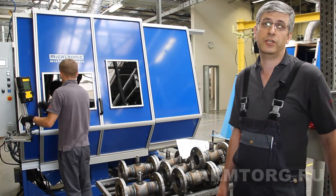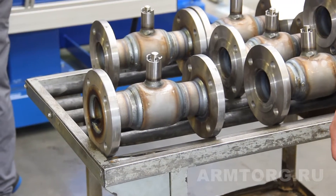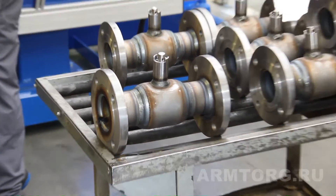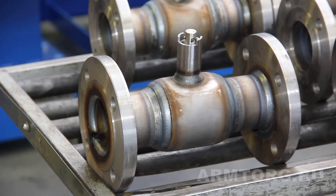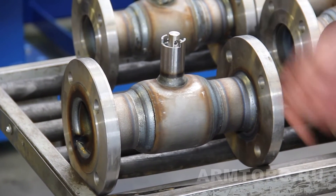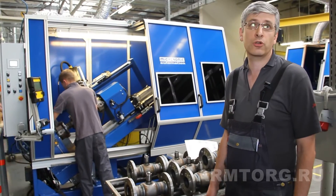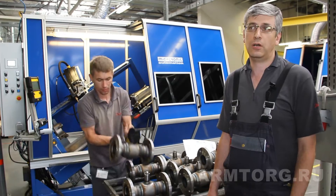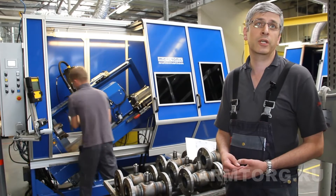При необходимости корректируется. Данное оборудование обеспечивает очень хорошее качество шва. За счет стабильного вращения обеспечивается равномерный шов без чешуи. Настроенные параметры использования сварочного оборудования обеспечивают очень хорошие, стабильные сварочные параметры, которые обеспечивают очень хорошее качество шва.